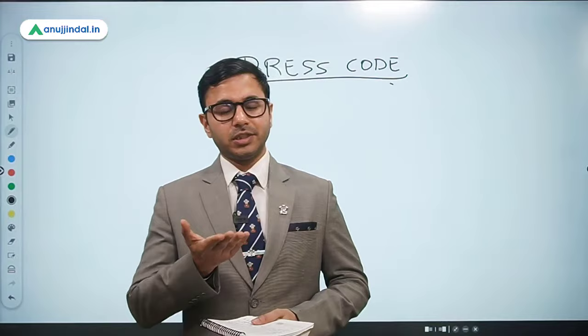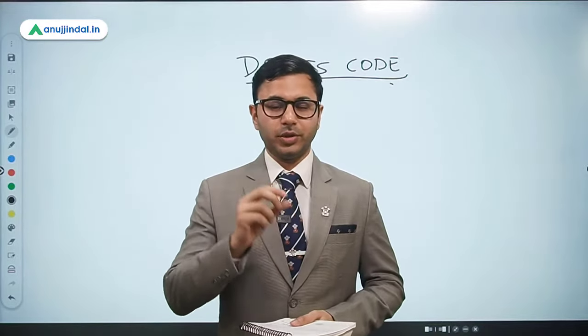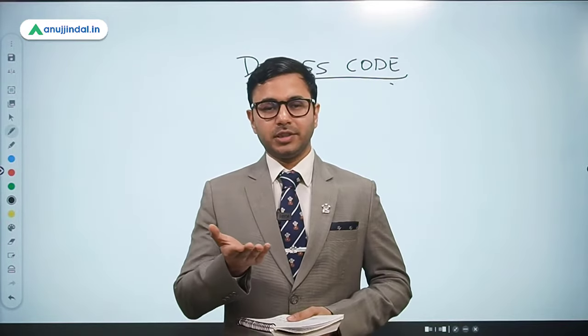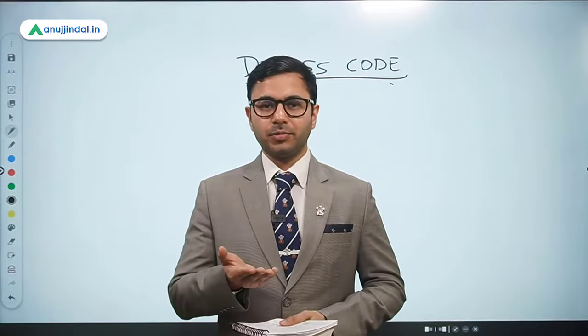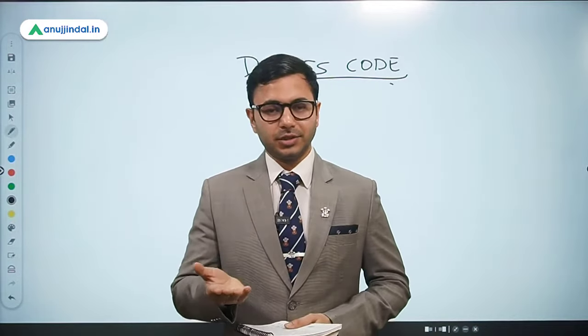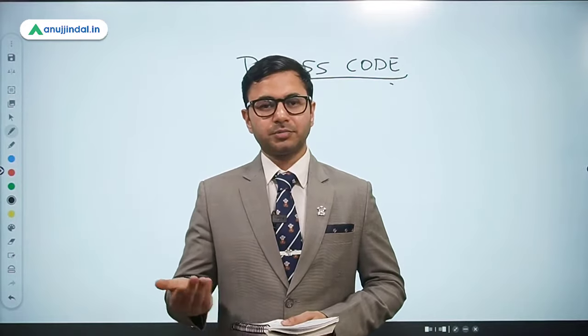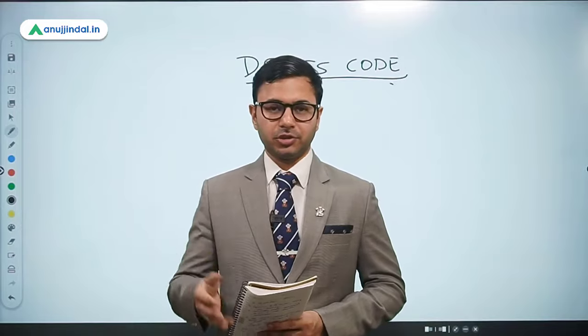You start with your tenth mark sheet — that should be at the top. So when you organize the originals: tenth mark sheet at the top, then twelfth, then all the college semester mark sheets — one, two, three, four, five, six, seven, eight, however many semesters you have had — then the final mark sheet. Then if you have a PG, all PG semester mark sheets and the final mark sheet. If you have a degree, the degree comes after the mark sheets.